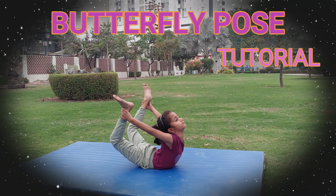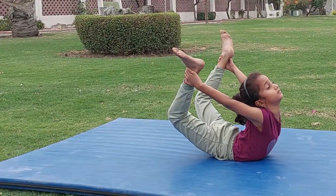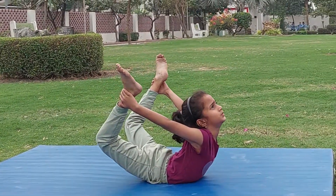Hello, welcome back to my YouTube channel. Today I am going to teach you butterfly pose in gymnastics. Let's start.